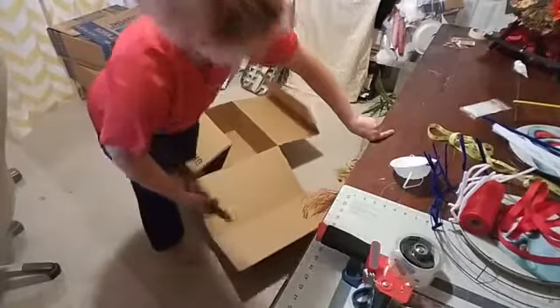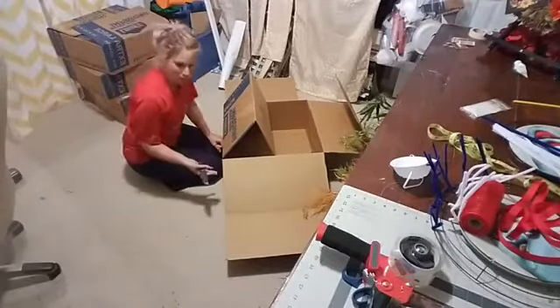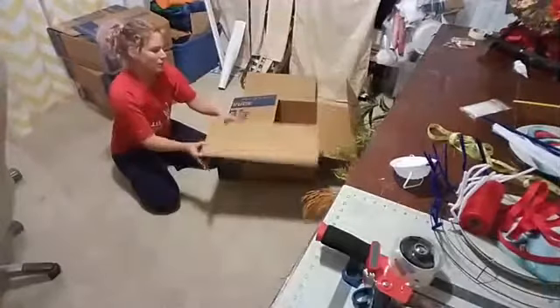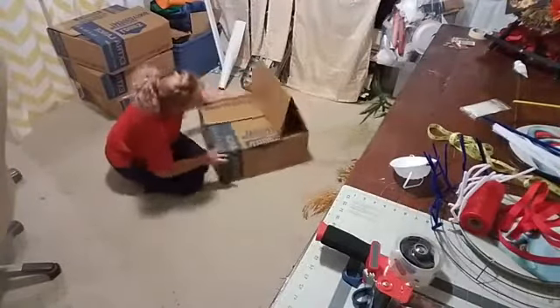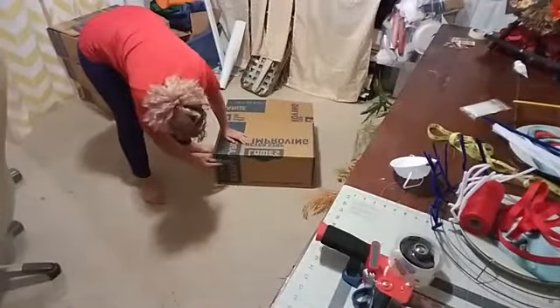That is ridiculously easy. There's no need to go out and buy 10x8-inch boxes where you're paying $2.50, $3.50, $4.50. Just get the bigger Lowe's moving boxes — they're cheaper. You don't need heavy-duty double-walled either; all that does is increase the weight of the box, which means you'll pay more for shipping. Now I'm gonna fold these in so I can see the perforated lines a little bit better.